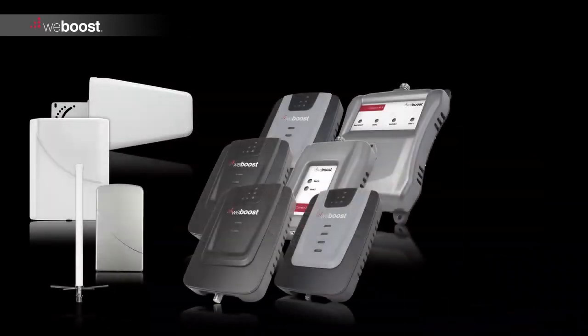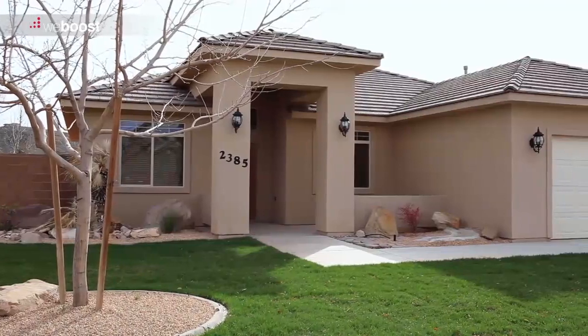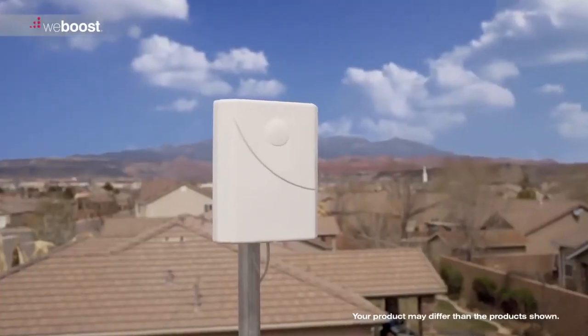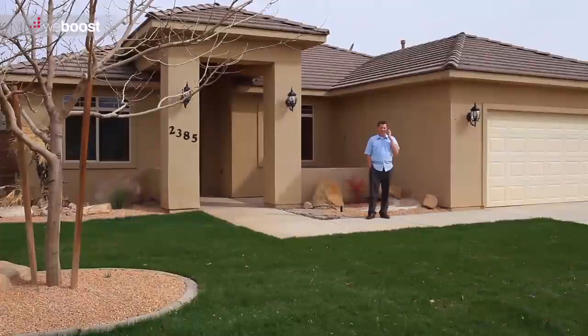The three components are: the outside antenna, the signal booster, and the inside antenna. To begin, mount the outside antenna on the exterior of your building — on the roof if possible — and in the location with the best signal. Use your phone to find the best signal.